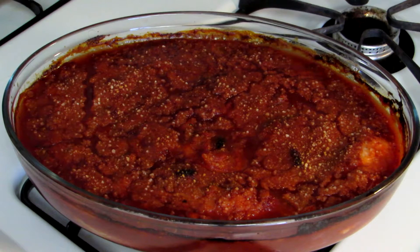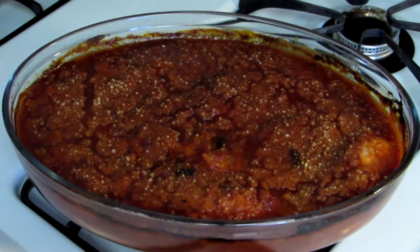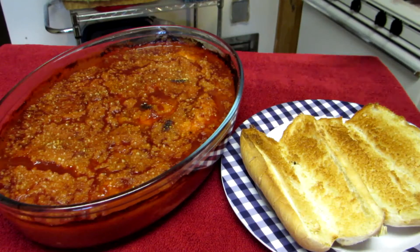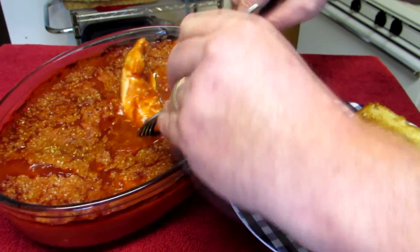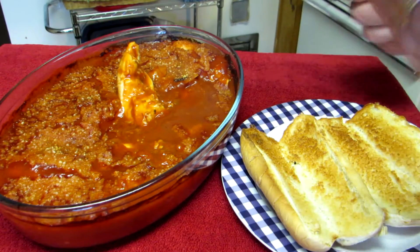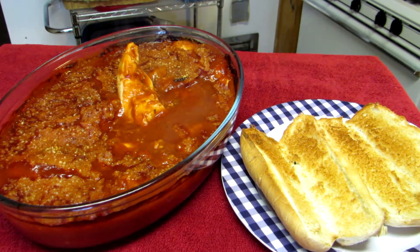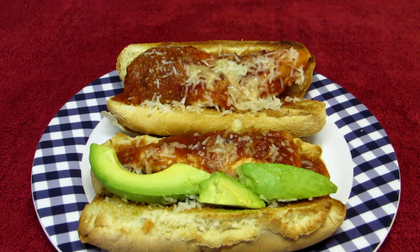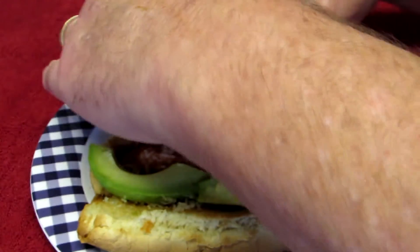You could cook some pasta noodles and serve that with pasta or spaghetti if you wanted to. But I have a couple hot dog buns here — I think I'm going to toast these and make a couple sandwiches out of it. I got my buns toasted. Let's see how the chicken looks first — I'm going to take a bite of it. These hot dog buns are just the right size for chicken tenders, so I put some more cheese on top and put some avocado on that one. Let's have a bite of one of these guys and see how we did here.